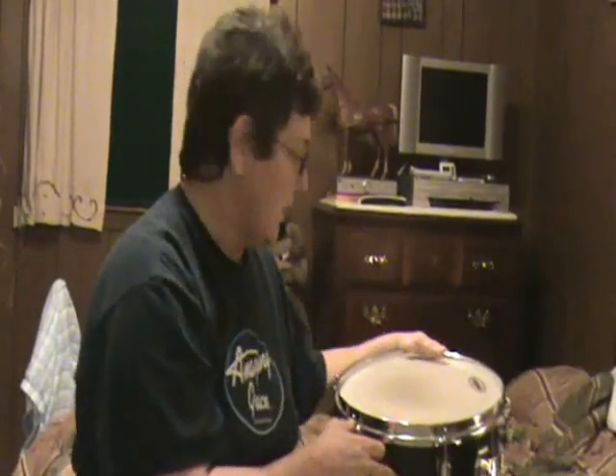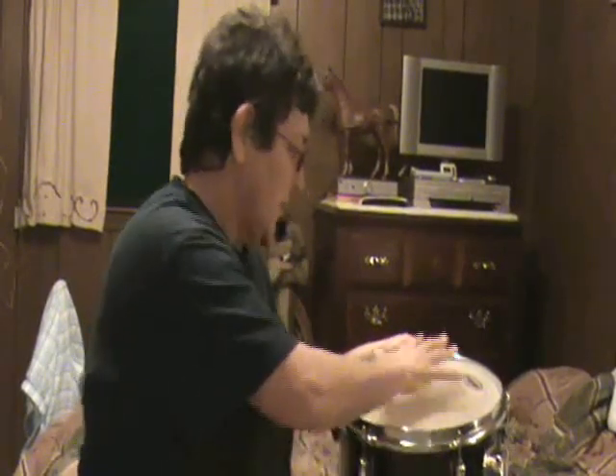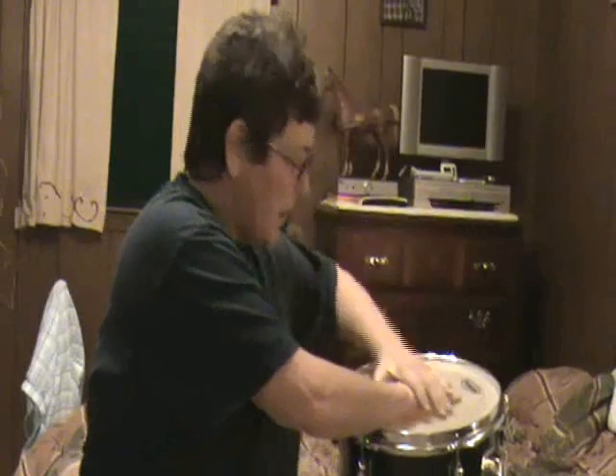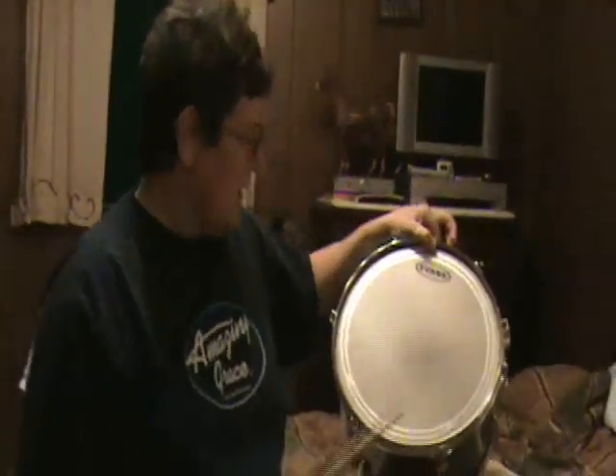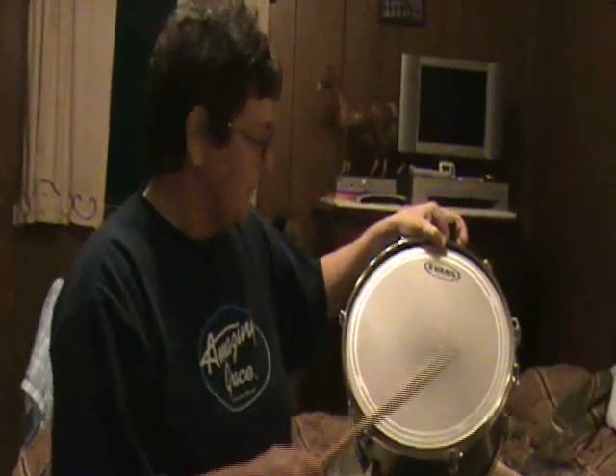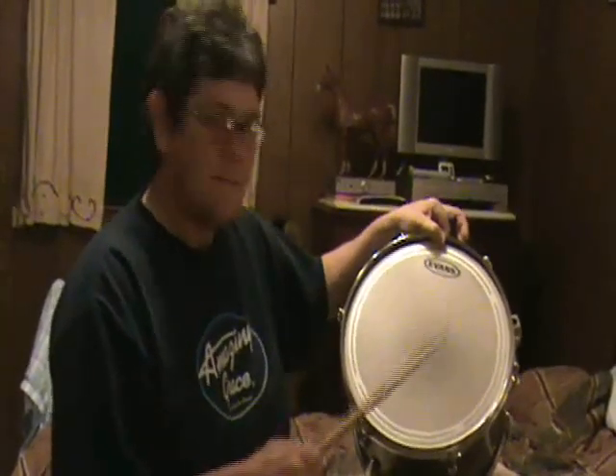After you get them finger tight, you want to do the next process of seating the head evenly. Put your palm in the center of the drum, palm on top of the other palm, and start mashing down. If you hear popping and cracking, that's okay — that's part of the seating process. You're not going to hurt the drum. Here's what the drum sounds like right now, just finger tight. It's got a little resonance, but it's still extremely flat.